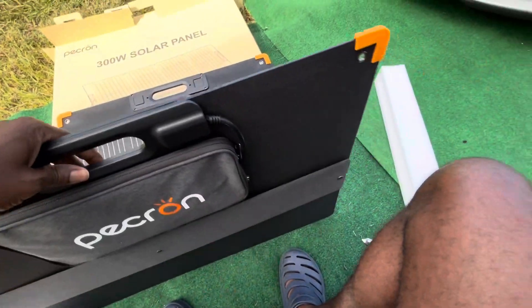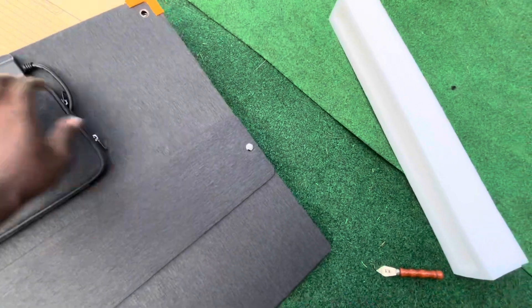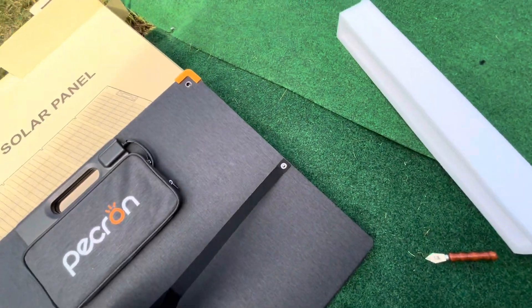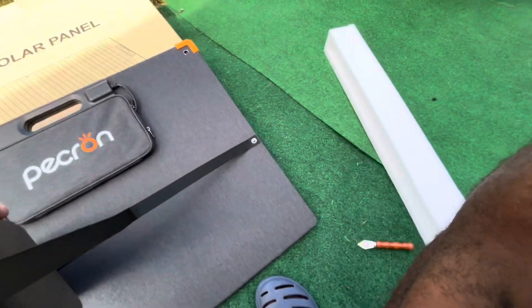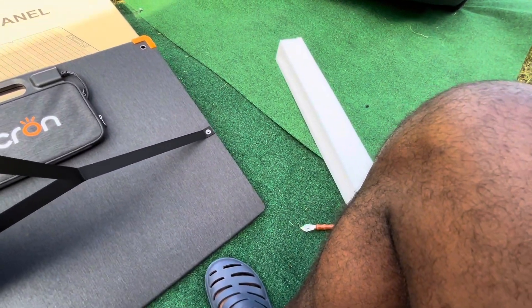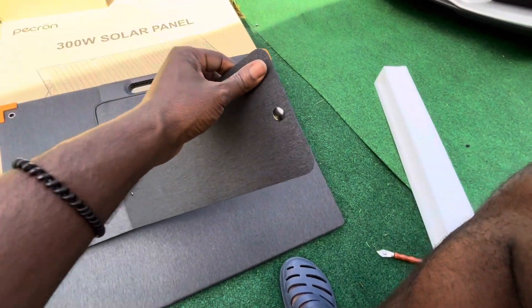This is the stand — these are the stands for it. It comes off and just hangs in the back, so it'll lean in a certain direction.